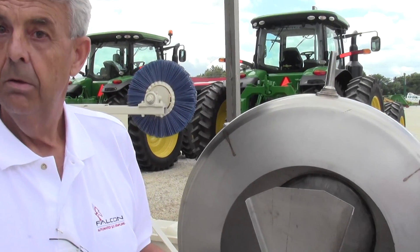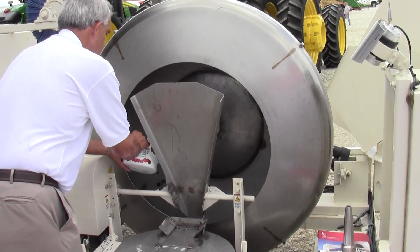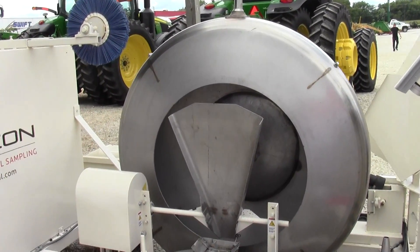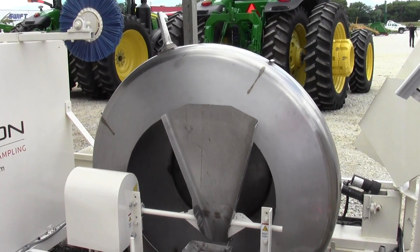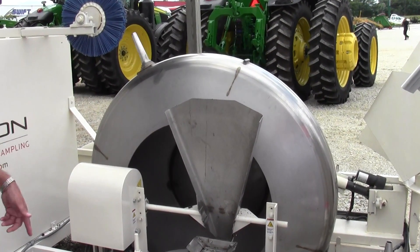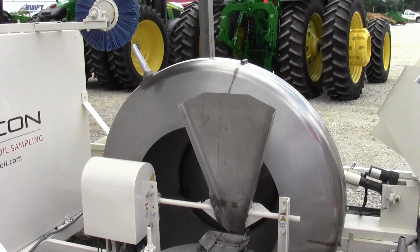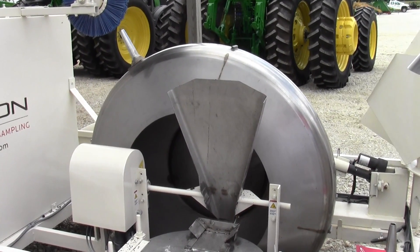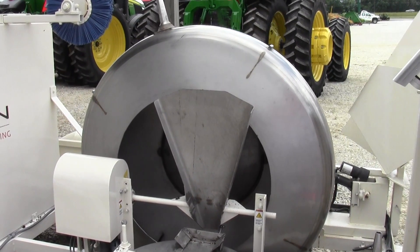Let's take a look at this thing in action. I'm putting the soil into it, the wheel goes down, and pretend now it's being ground-driven as it's going across the field. You drive as far as you want, get as many cores as you want, then you raise the drum.